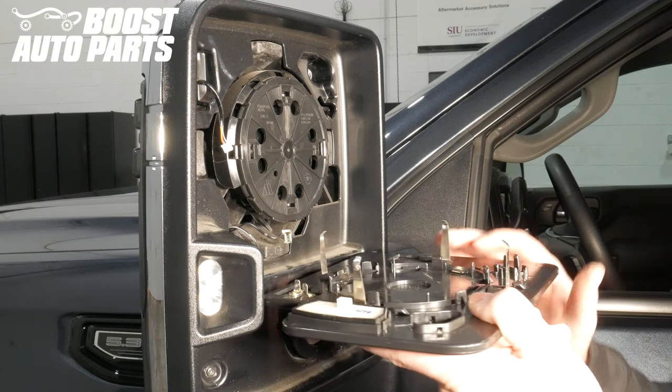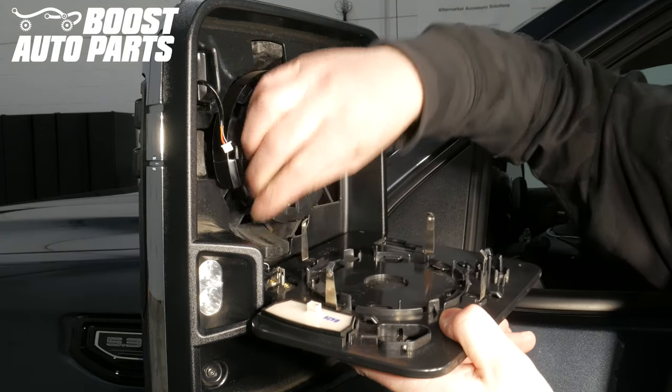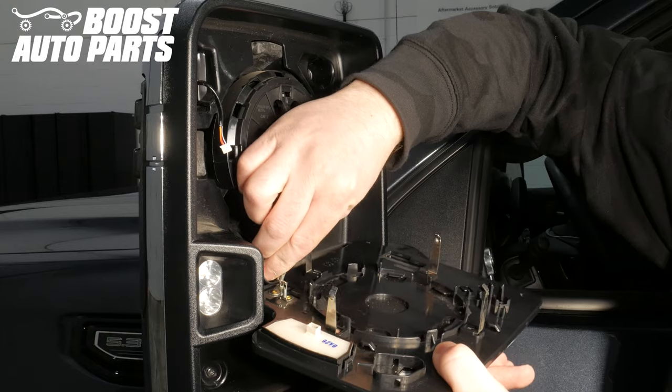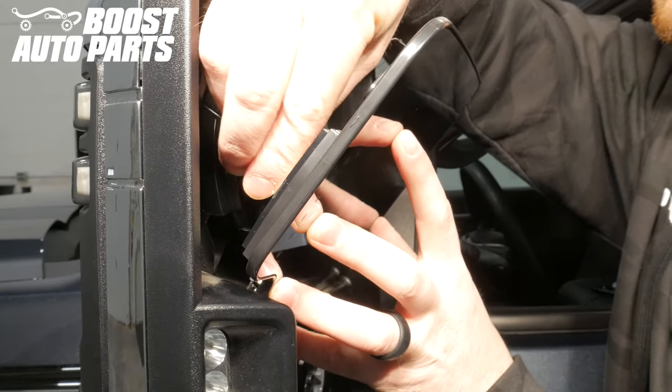Plug back in all of the connections on the back of the glass, including the defrost, blind spot monitoring and auto-dim if equipped, as well as the Boost Auto Parts turn signal on glass if you've previously done the Boost Auto Parts turn signal on glass upgrade kit.